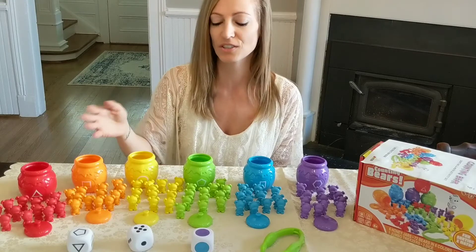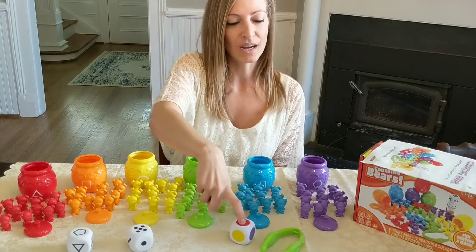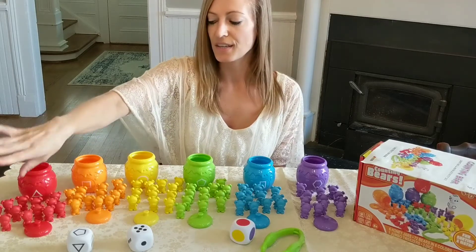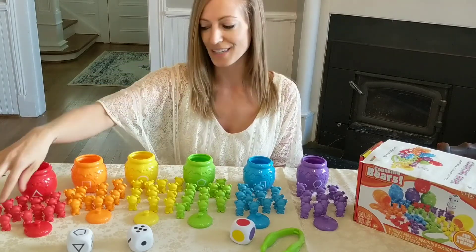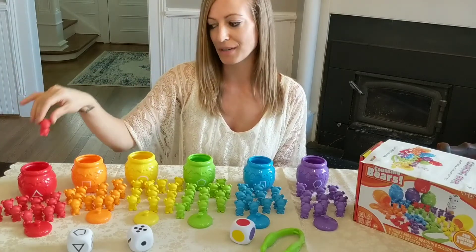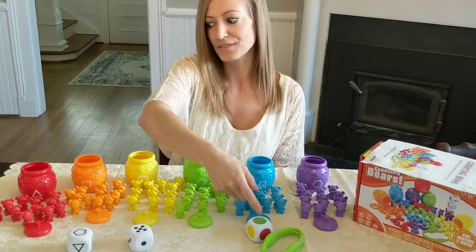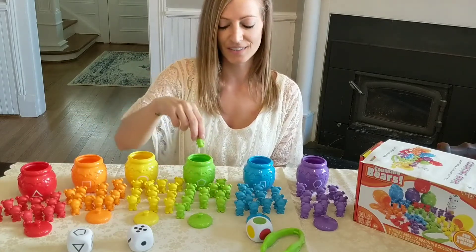For a little bit older children, you can have them roll the die, and whatever color appears at the top, they can find it — which helps with color recognition — and place it in the honey jar that the bear belongs to. So red goes in the red jar, green goes into the green jar.